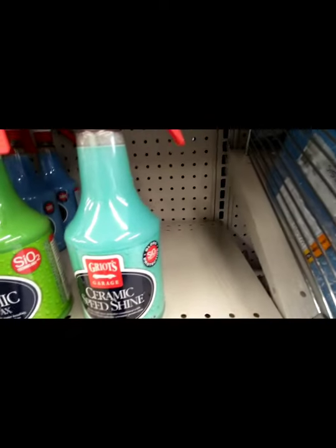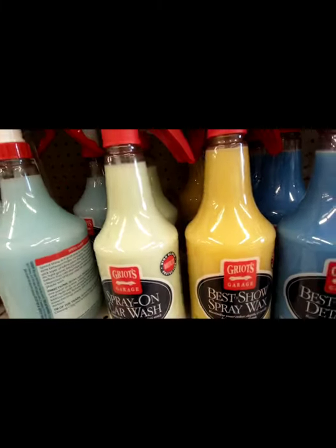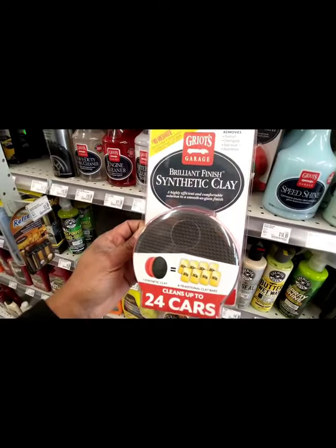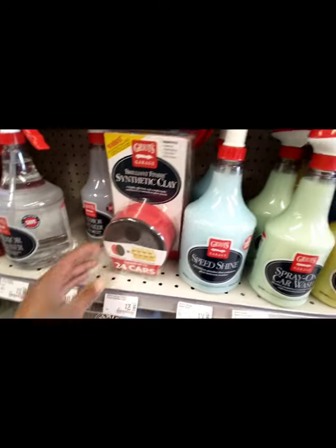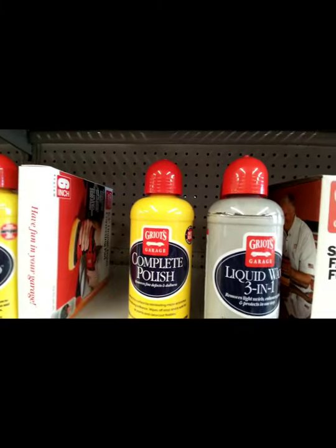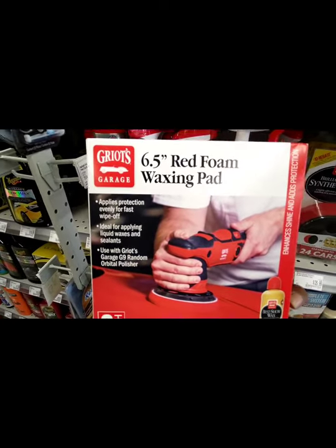Griot's has ceramic speed shine, ceramic 3-in-1 detailer, spray wax, car wash, and speed shine. This right here is a nice little clay bar — nice hand grip on it. Griot's has a really nice line. I've used some of their 3-in-1 and that's pretty good. I've also used their complete compound — that's pretty good stuff. And these three Griot's pads are pretty good too, check them out.